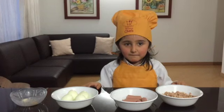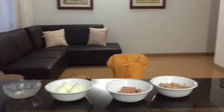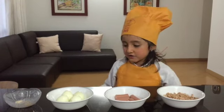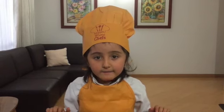Let's prepare a healthy and delicious recipe. Today, I'm going to cook something. Hello everyone, my name is Maria Alejandra.